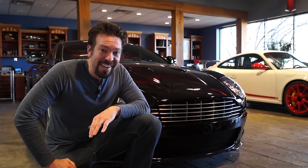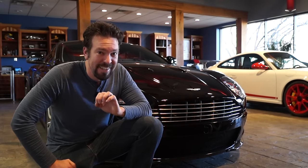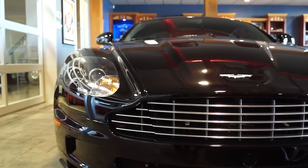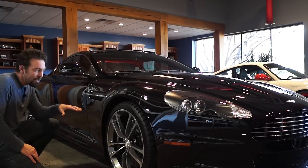Thanks for joining me again. Today I'm going to be geeking out on an absolute piece of British artwork. This is a 2011 Aston Martin DBS. When Aston Martin set out to design this iconic piece of hardware, they started with the DB9.